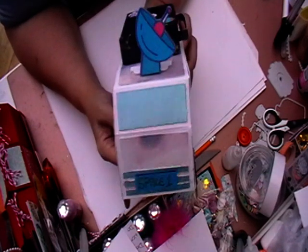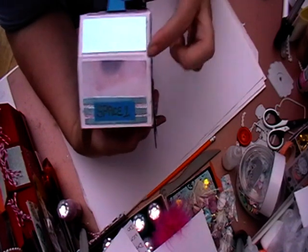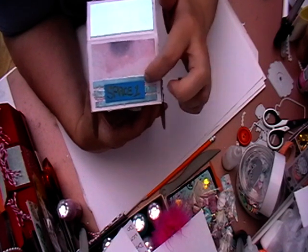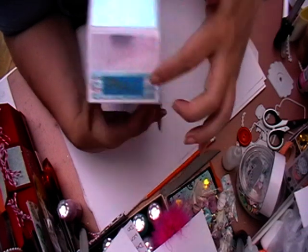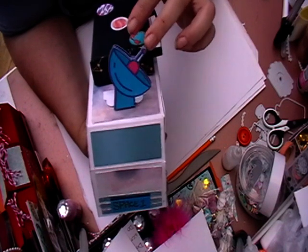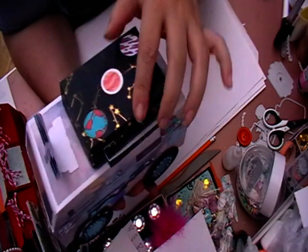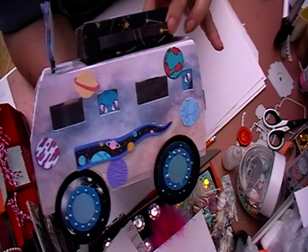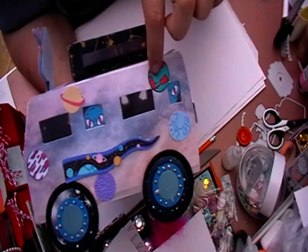So that's the front of it. I'm filming this before I've totally finished it, but I'm just going to add some Nouveau drops on here, just like I've done with the wheels, just to give it a little bit like headlights. I've done a little satellite dish and then got a little suitcase on the top that opens up. I've got my little aliens looking through the windows.